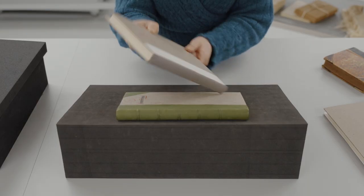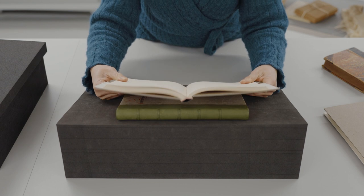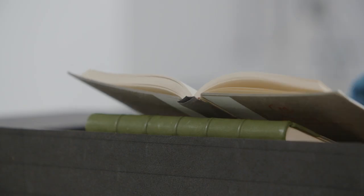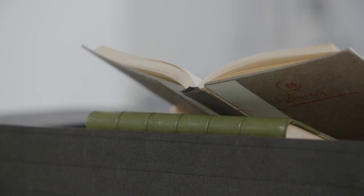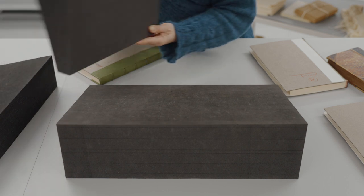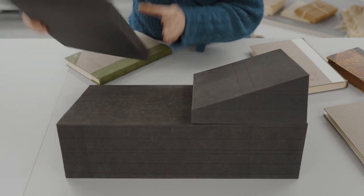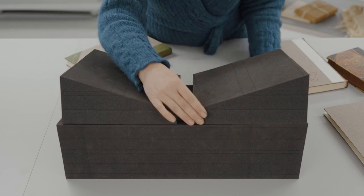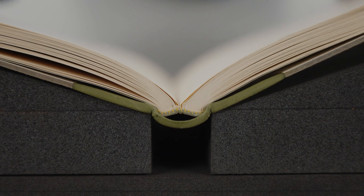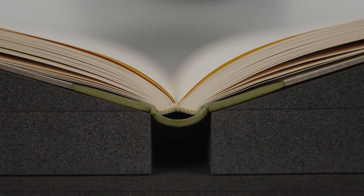A hollow-back binding means that a hollow has been added to the spine. This creates space between the text block and the cover in order to protect the covering material and avoid it being cracked by the V-shaped movement of the text block. The best way to support this volume is to use the central part of the book support, ensuring support for the board joints. By creating space between the two central wedges, the book is supported and the spine is able to open freely.